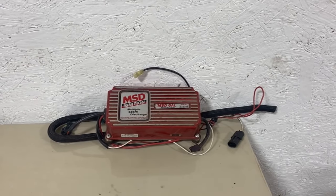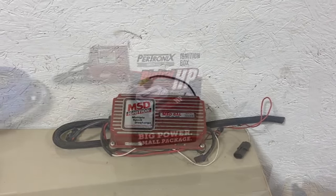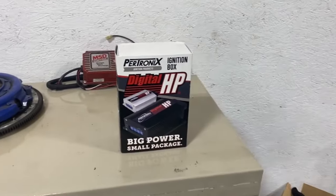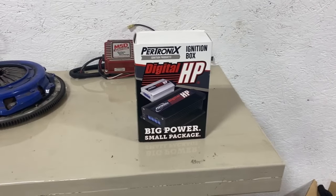Every hot rodder that's never had an MSD box failure, raise your hand. That's what I thought. Today we're going to buck the MSD trend and try this digital HP ignition box from Petronix.